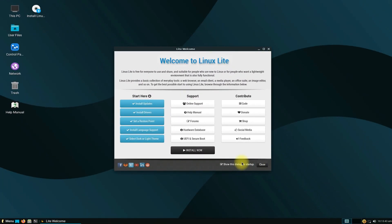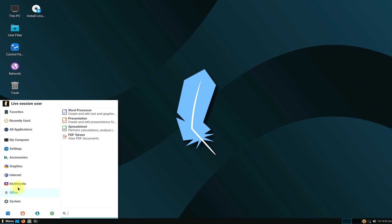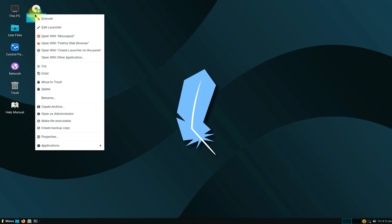Welcome to Linux Lite. The interface is clean, fast and stable, and of course bundled with many necessary application packages. Let's execute the installer from the desktop.